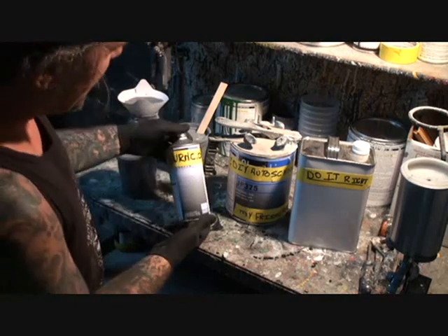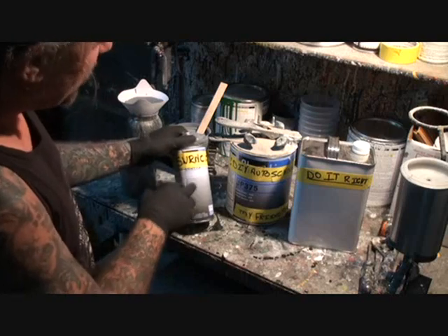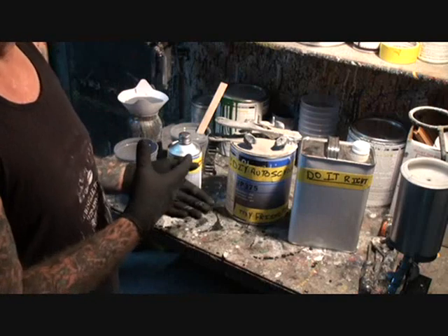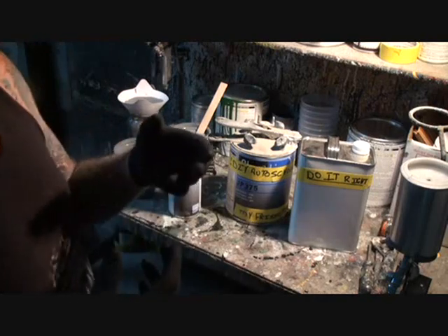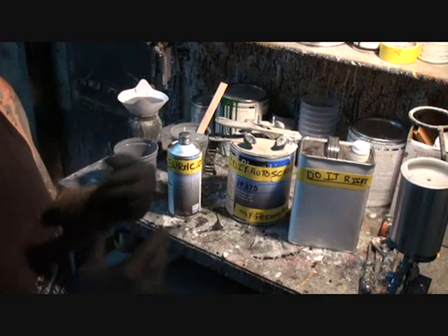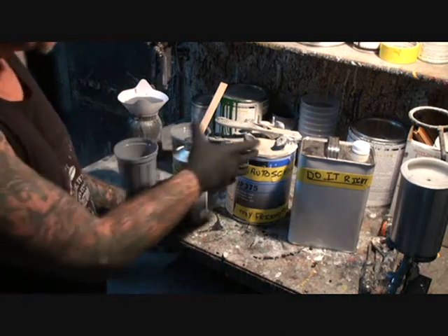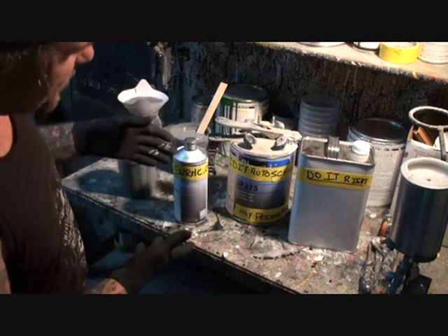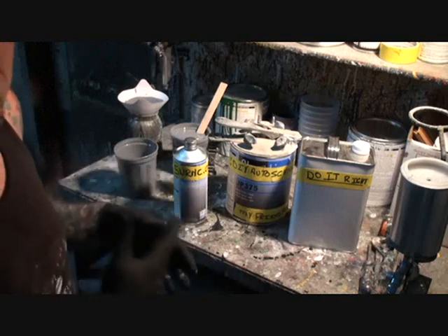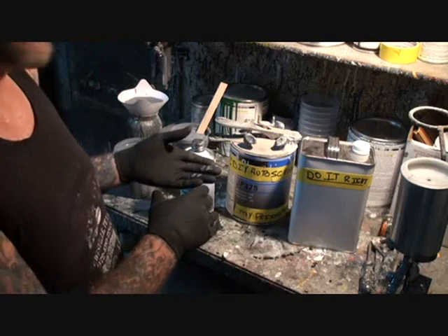Once you mix your hardener catalyst additive into the primer, it activates it like a glue. It's like using two-part epoxy glue — when you put them together, you've got maybe five or ten minutes to use it and then it turns hard. That's the same procedure with our epoxy primer. Any type of primer or paint that requires an activator or hardener works the same way.